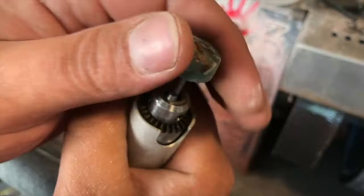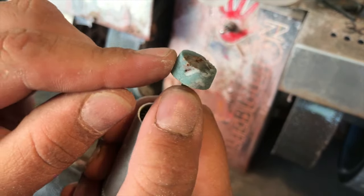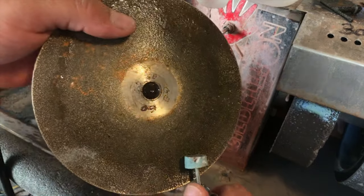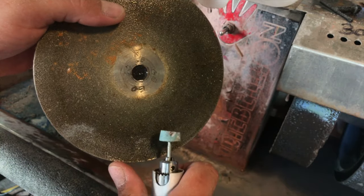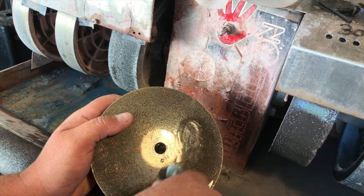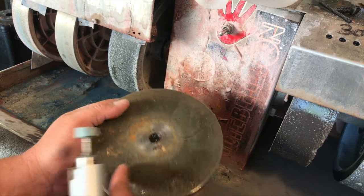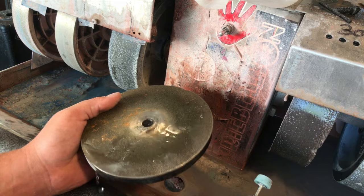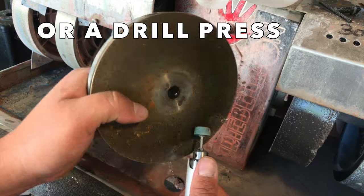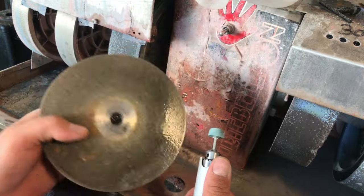It's perfectly circular. So what I'm going to do now is start taking down the top corner and slowly start cabbing. Sometimes I go from the bottom and roll it up. After I've got a decent dome, I can apply a little bit of pressure — not too much, I don't want to damage the flex shaft, Dremel, drill press, or whatever I'm using. If you have a drill clamped, you can move the abrasive piece against the stone instead of moving the tool.